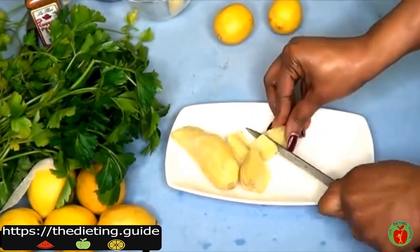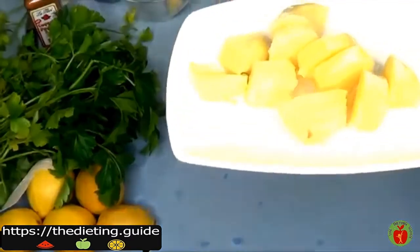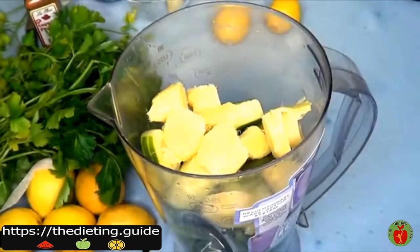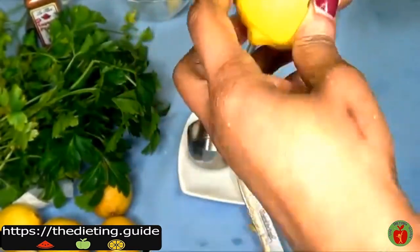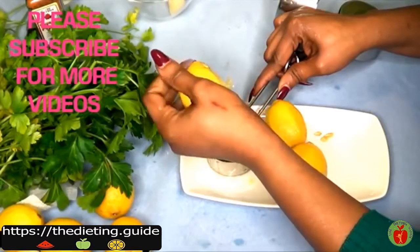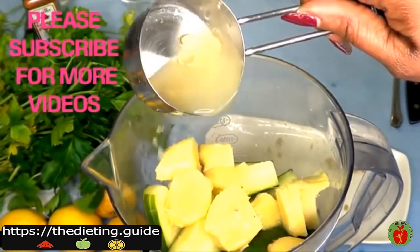I like a lot of ginger so I'm using more, but if you don't like a lot of ginger you could use a little less. This is what your chopped ginger looks like, and we're pouring this in the blender. Moving on to the lemon — I'm going to use about three lemons and just juice them. Make sure to get rid of the seeds. From three lemons I get about a quarter cup of lemon juice, so if you're using store-bought lemon juice, you need a quarter cup.